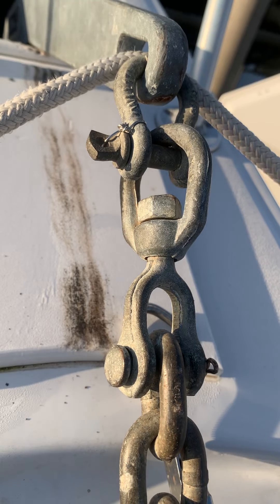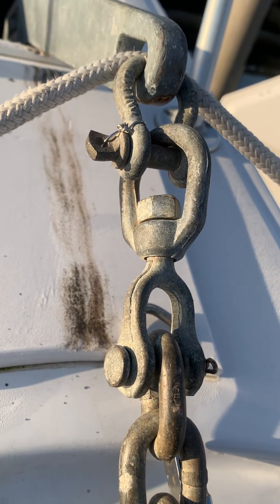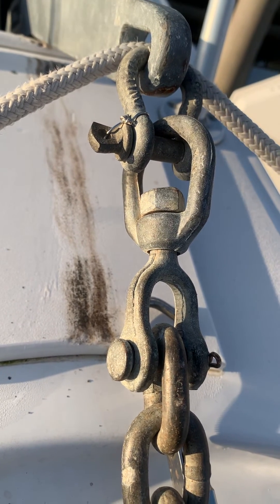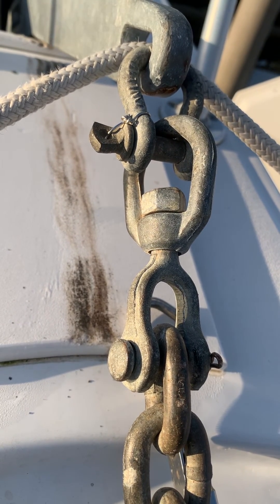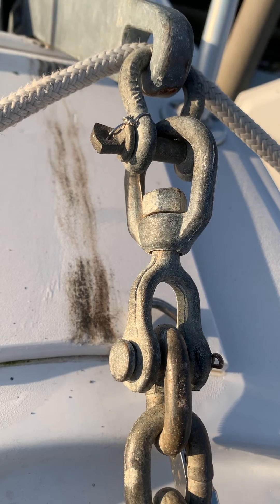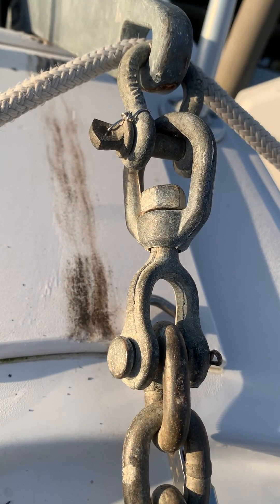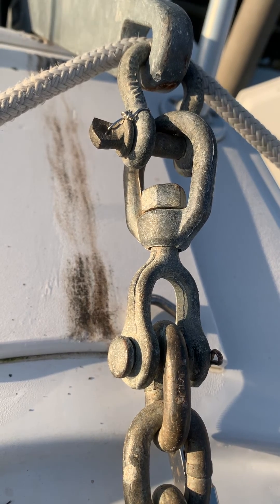So what we're going to do is swap this out and get ourselves a properly 5,000 plus pound rated swivel and a 5,000 plus pound rated shackle. It's going to take a little creativity, but I'm going to show you how we're going to do it to ensure that this weak link is no longer a risk to us.